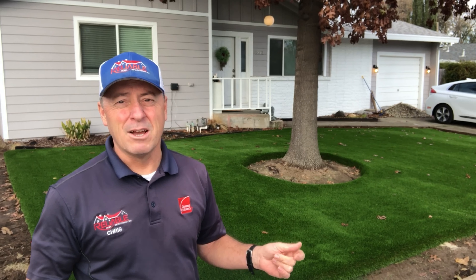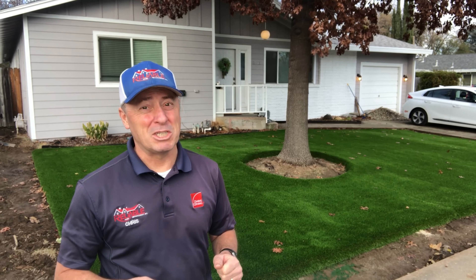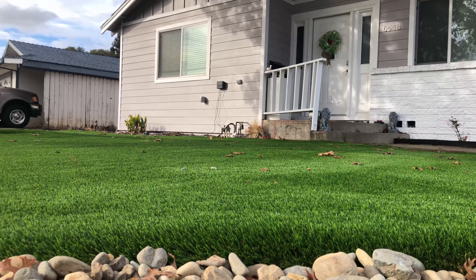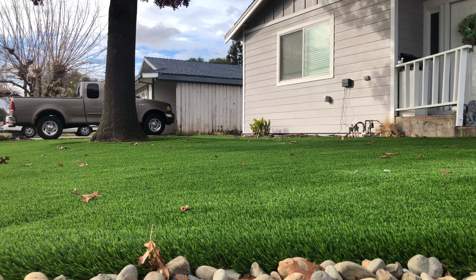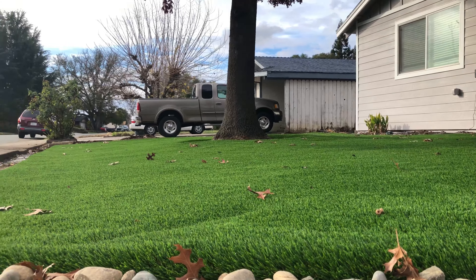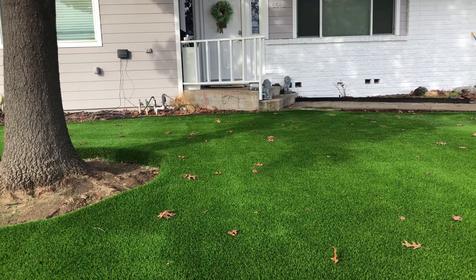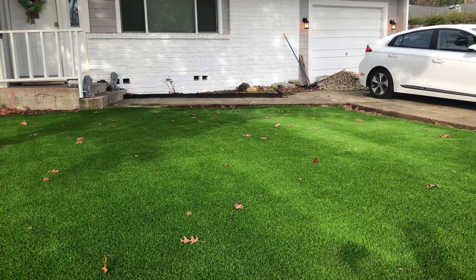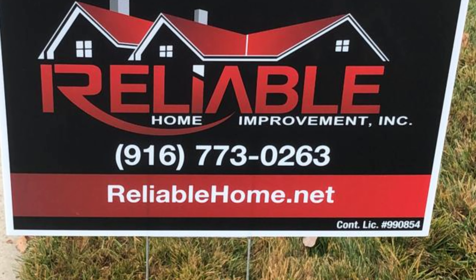There's a good reason to have a front yard that looks this great. They're also going to put a picket fence around it — the neighbors can be jealous when it's done. And from our family to yours, have a reliable day.